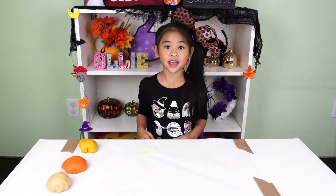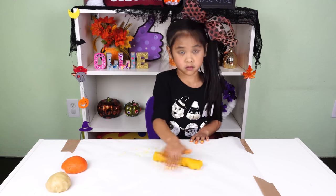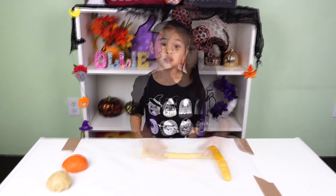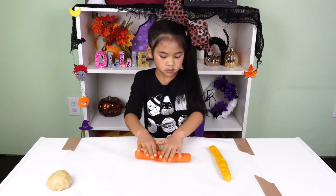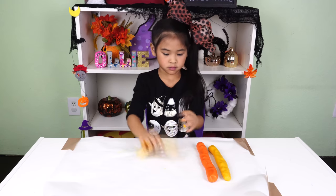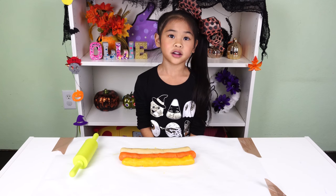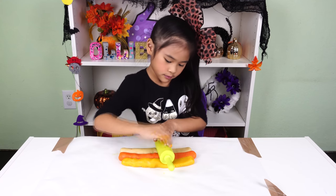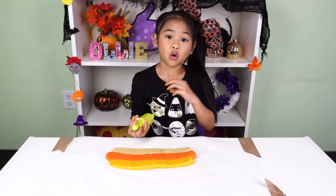Let's take the yellow and turn it into a snake. Now turn the orange into a snake. And last, the white. Now put the snakes next to each other like this and roll it out this way. You want to make the dough a quarter inch thick.